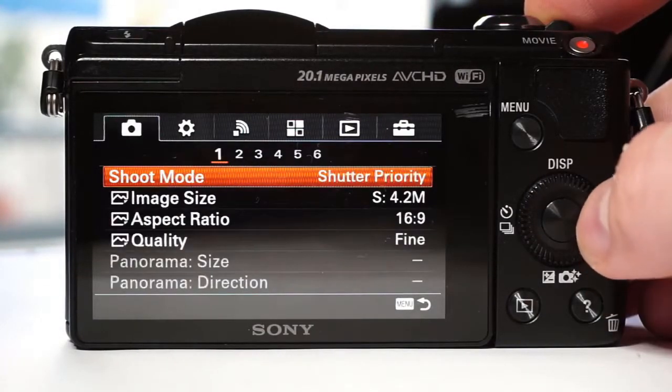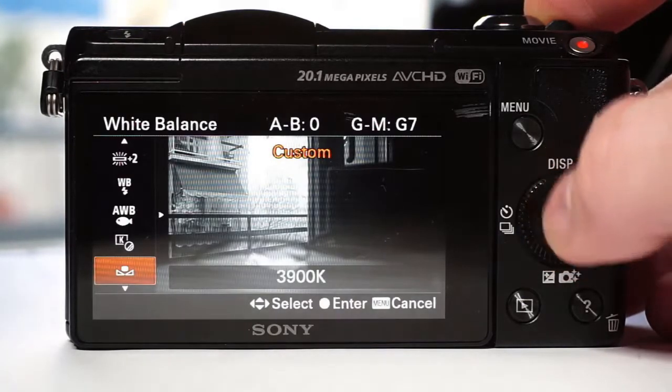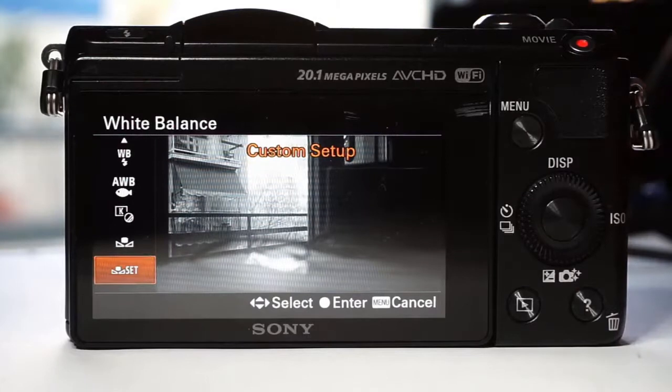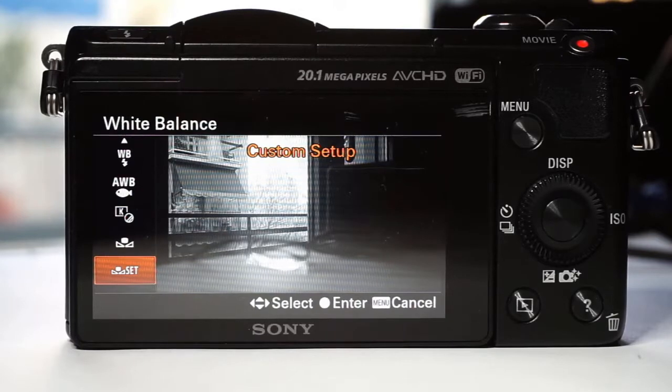Here is how to set the white balance. First, go to tab and menu number 4. Choose white balance, scroll to the custom setup and have your grey card ready. A white piece of paper would also work. You can set it to grass, and the grass, tree leaves and anything green will look white.